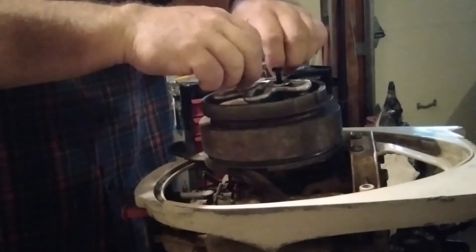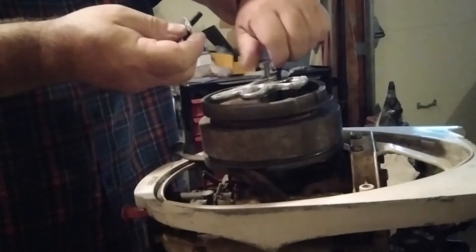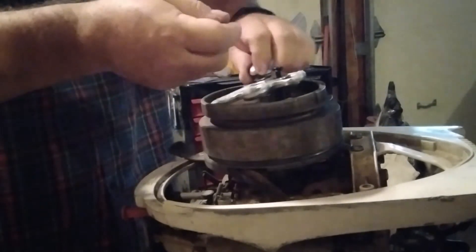The flywheel finally came loose, so we're going to take a look inside and see if there are any cracked coils.